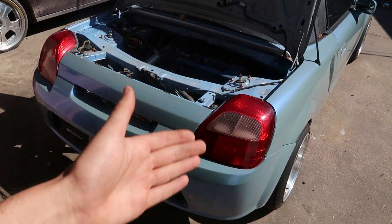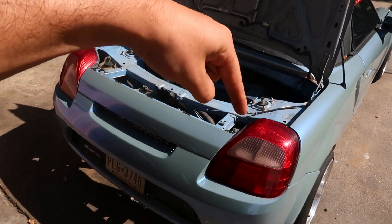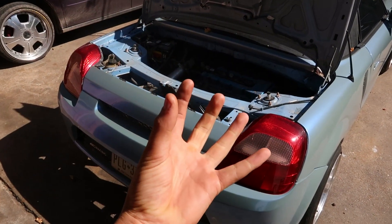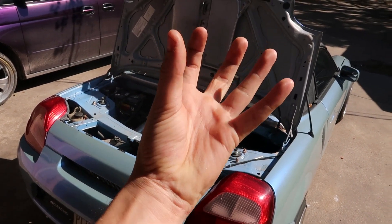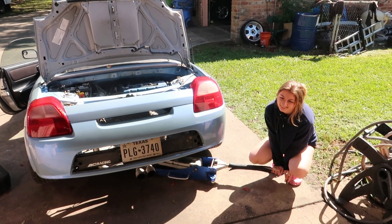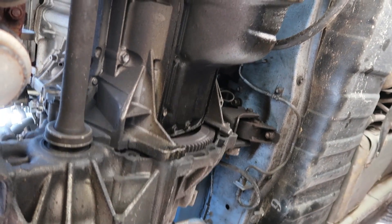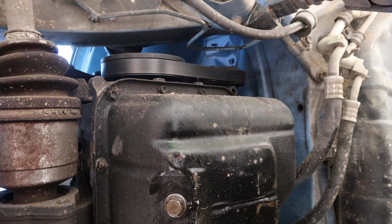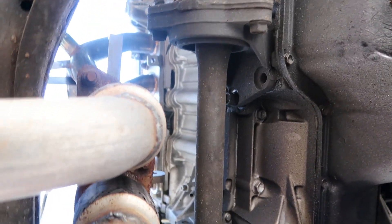First we just have to jack it up so we can see the oil pan. Since this is a transaxle engine, the oil pan is literally free — nothing's around it. All we have to do is drop the oil pan and look up into the engine. As you can see, nothing is under the oil pan, so we have full access to take it completely off.